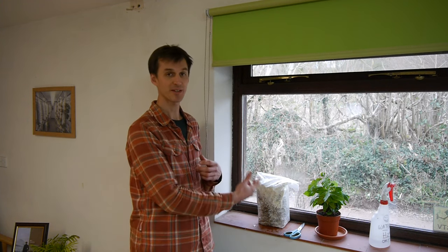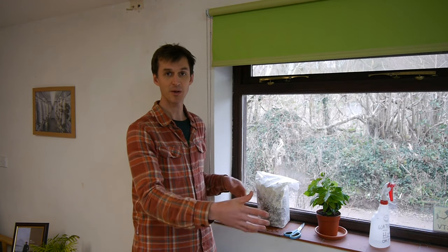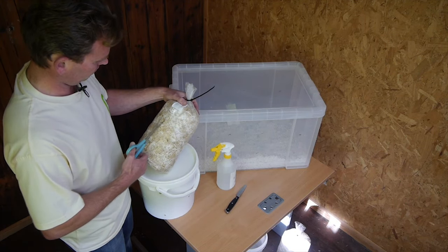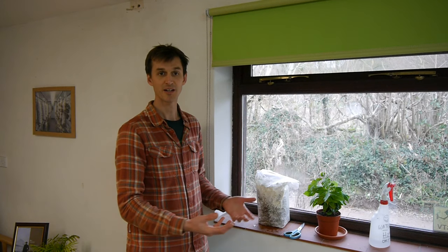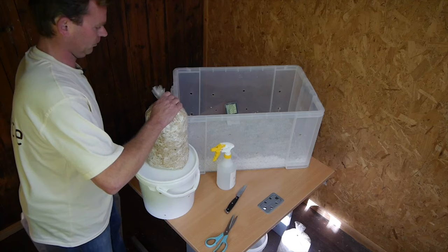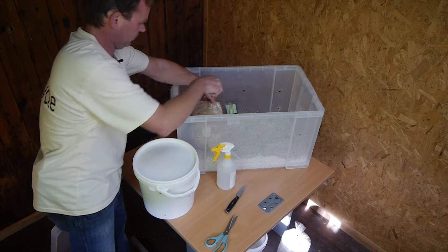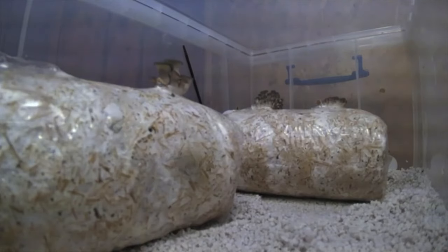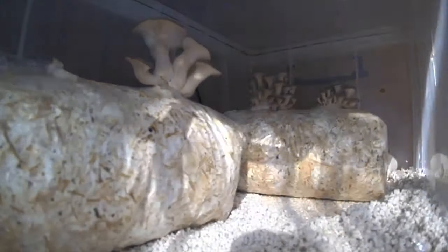If you're going to do this more regularly you might want to create a fruiting chamber so you don't have to spray with water a couple of times a day. You can create a box called a shotgun fruiting chamber — it's filled with perlite which holds moisture and creates a humid environment, and also has some holes for air exchange. You can basically just leave the bag in there and the mushrooms will grow on their own without so much maintenance. Another option is a four-tier greenhouse, which can be used in a similar way to create an environment for the mushrooms without too much upkeep.